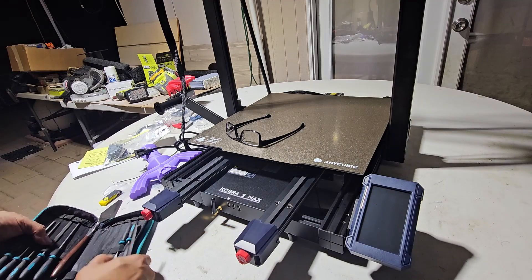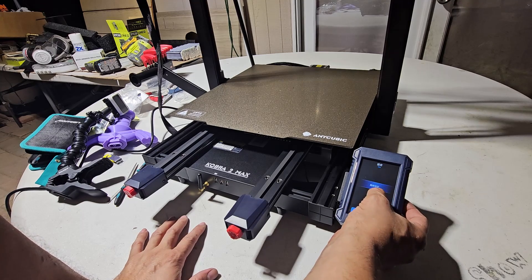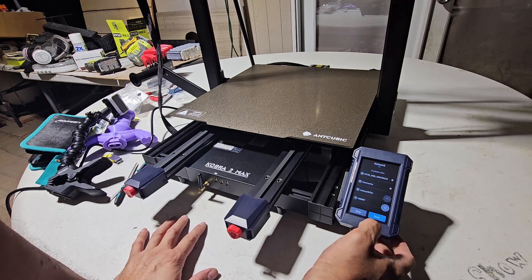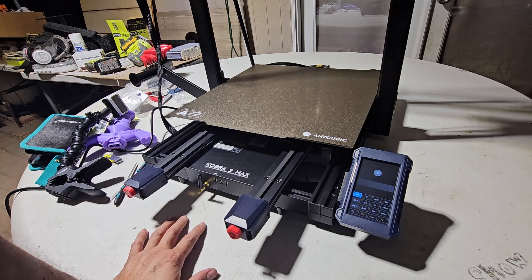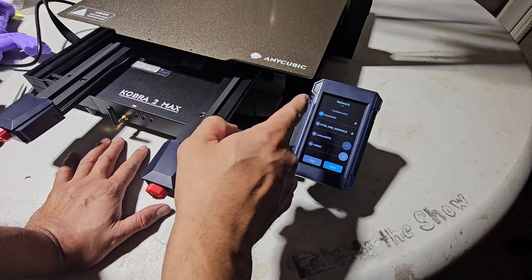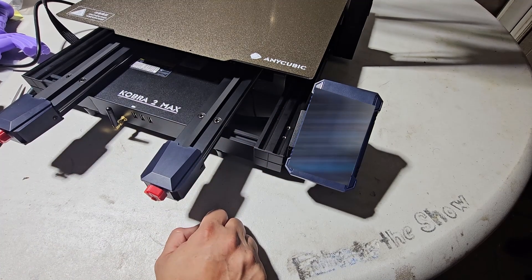We're going to turn it on for the first time. Let's start — we'll do English, then Next, then Global, Next. We're going to put in our wireless information — I'm not going to show you guys that part. We set up our wireless, confirm it's on, and hit Next.